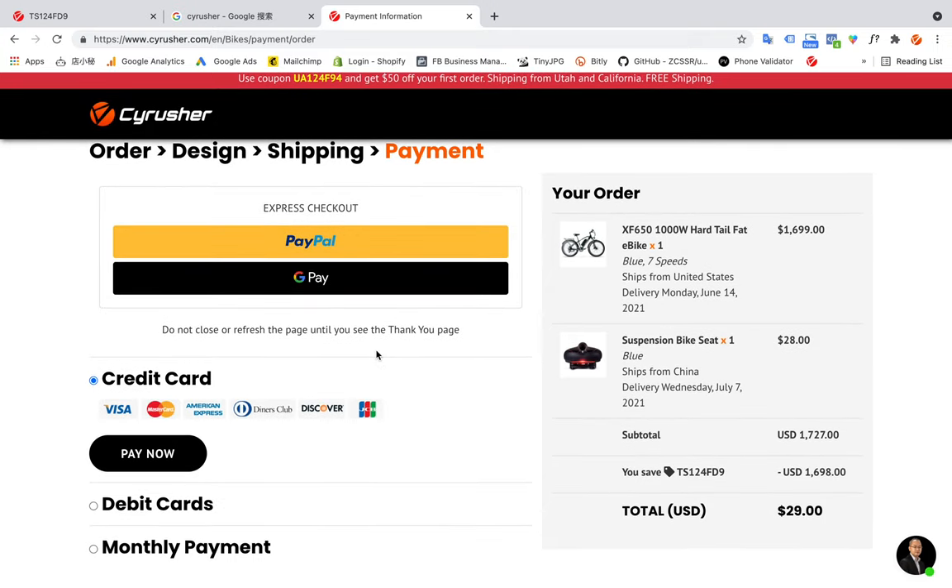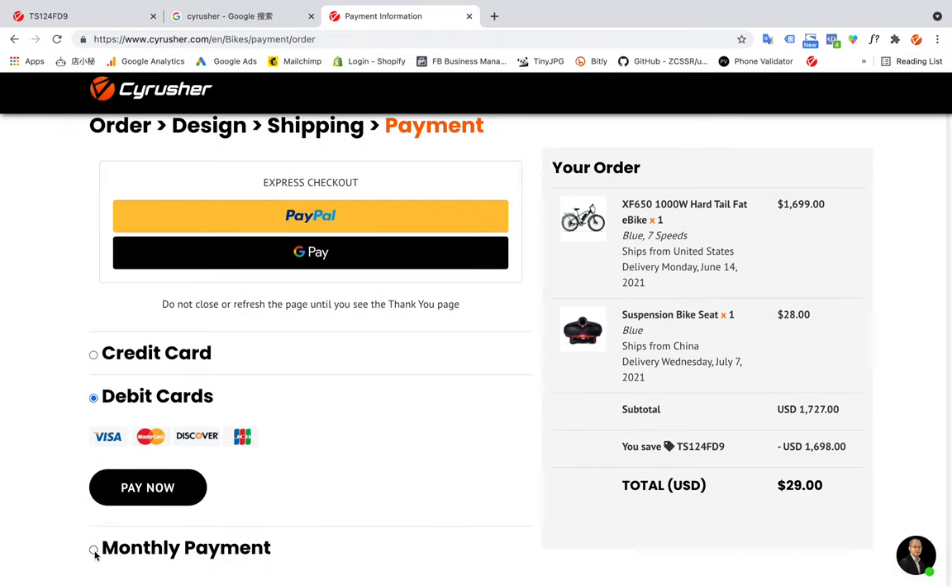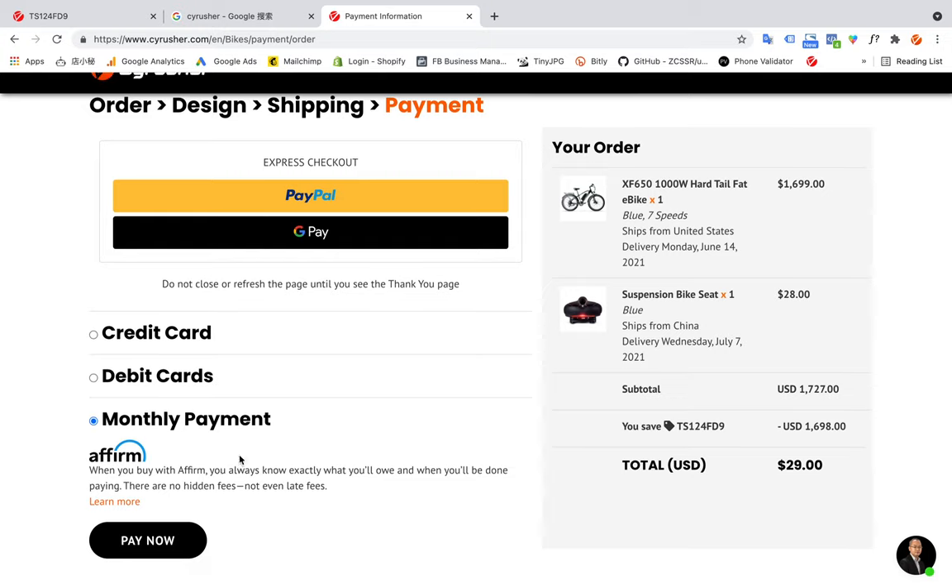We go to the checkout page. We offer two different payment options: you can use PayPal Express Checkout, and also Google Pay or Apple Pay, depending on your browser and system. You can also use a credit card or debit card, and we also have a financing option — we have a partnership with Affirm, so you can choose Affirm for a monthly payment plan.